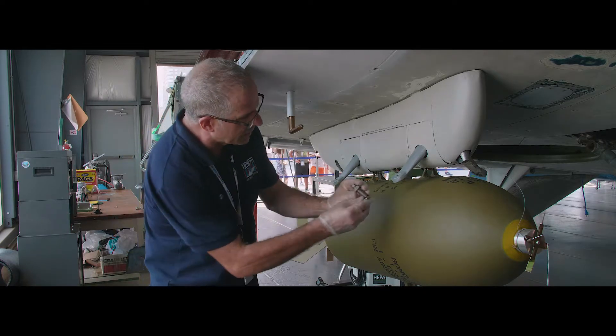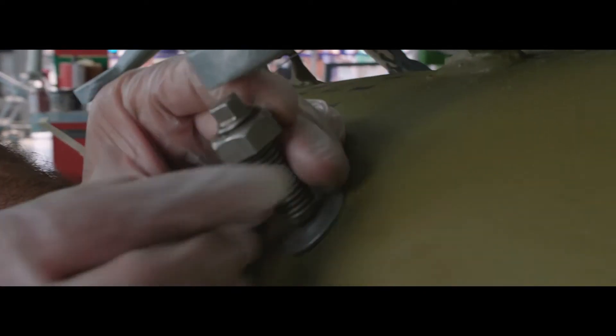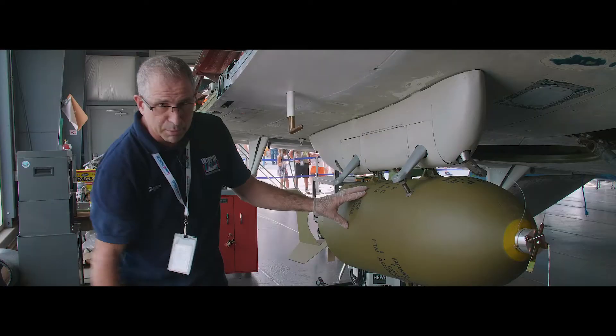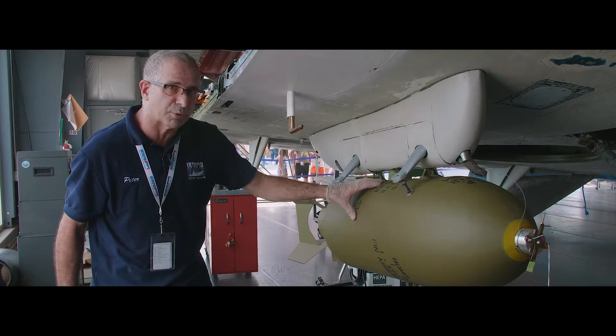This is a bomb stay, and all this does — it threads into this spot and just locks the bomb in place so it doesn't wiggle around during flight.